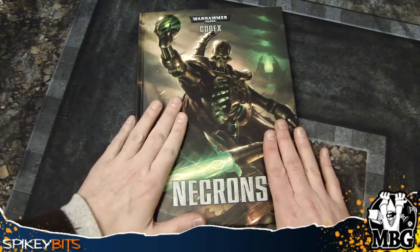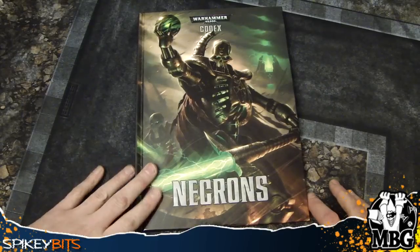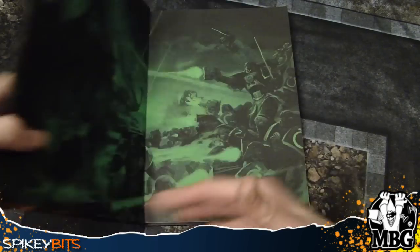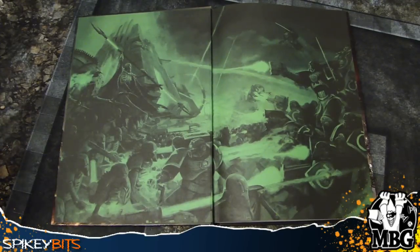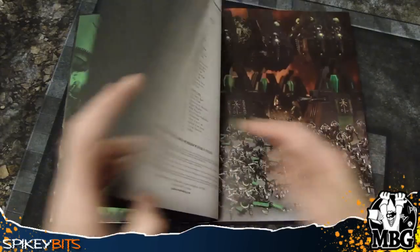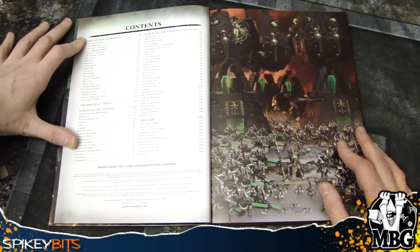Getting back to the stuff we're talking about today — the Necrons. This is an interesting book because normal codexes are about 105 to 110 pages. This one was 120 pages for still the same price that we normally see. It's kind of interesting because I feel like they put some stuff in here that we didn't really need and I was kind of confused by it. So this is the normal pages here and then we get into the actual table of contents itself.